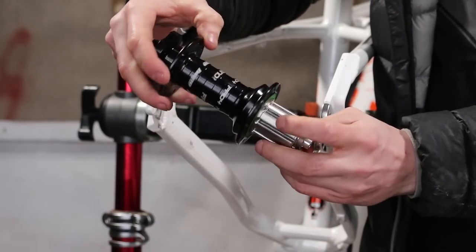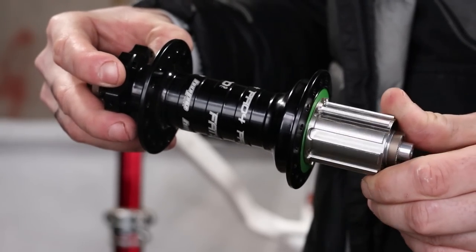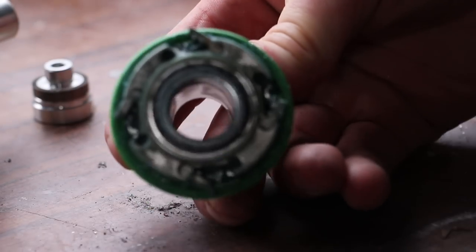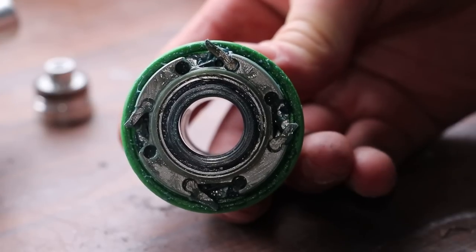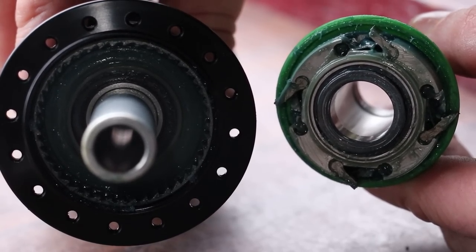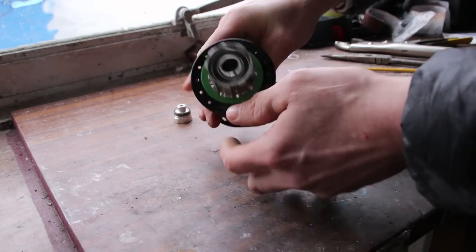This isn't just a normal Hope Fat Snow hub though. It's been modified to give double the engagement points. These hubs work by having all four pawls engage at the same time - super reliable - but we do know from the trials hub that they can cope with only two at a time. So by very carefully grinding down two pawls so they engage separately, we double the engagement points which is very useful for trials. Let me know if you'd like a video showing how to do this mod.